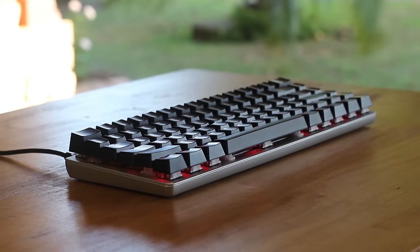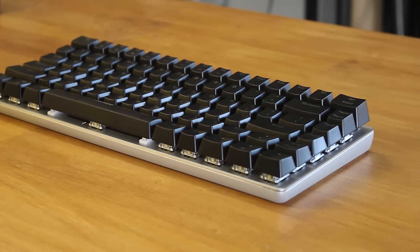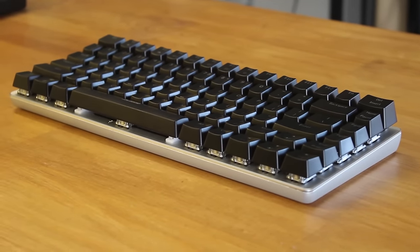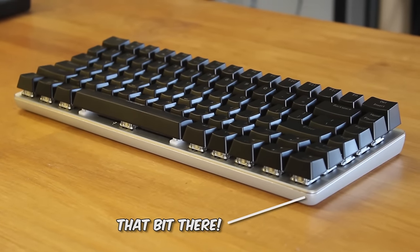One thing that I noticed was that there is one thread for a tiny Phillips head screw, and it just isn't right. So the metal plate and the bottom shell don't fit tightly together — that's quite disappointing since we can see a bit of a gap there and a bit of the original colour.